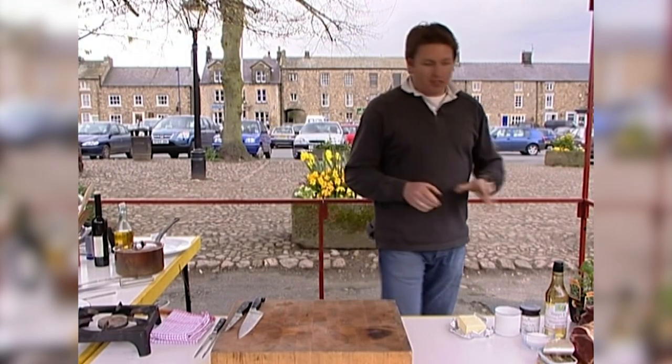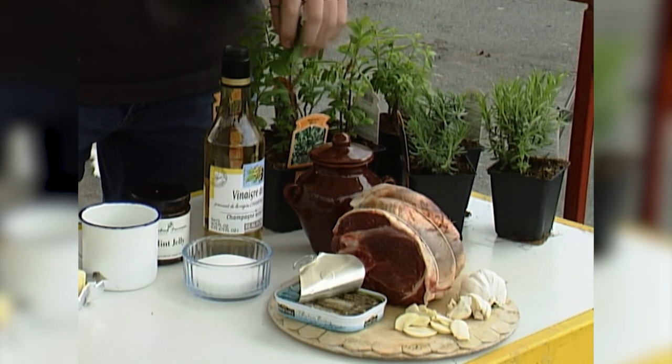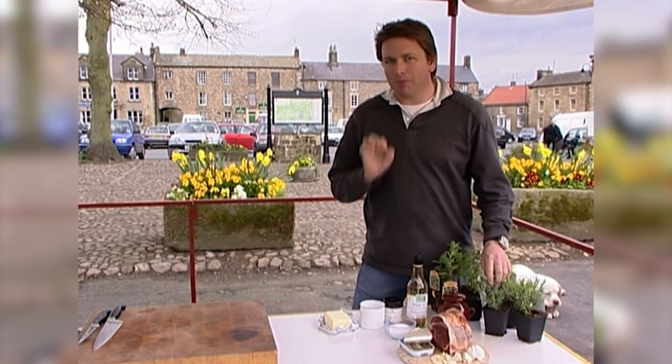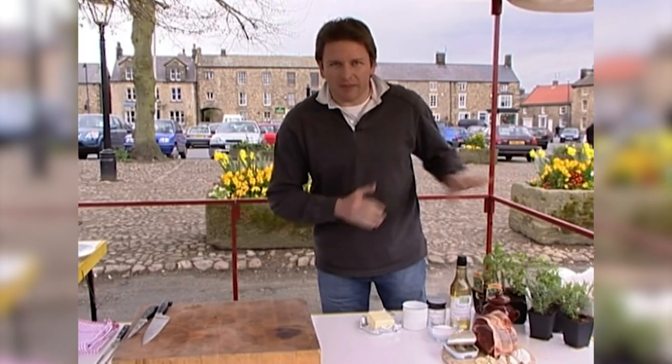The herbs I'm going to use for this first dish are two herbs: lavender and mint. You'll be familiar with mint, but lavender in cooking, particularly with this dish, lamb, it works perfectly. And obviously we're going to do a classic mint sauce. First things first, I'll talk about the lavender later on.